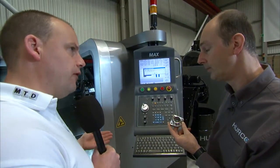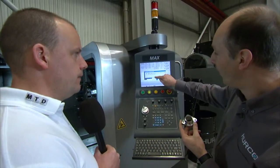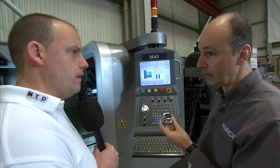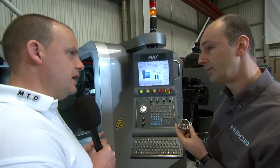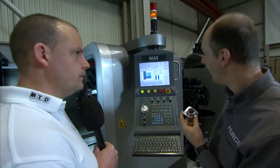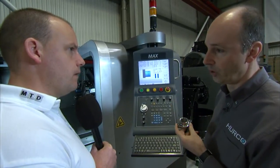Would you do programming offline or would you actually do programming at the machine? Well, this software can be put on a PC, so you can program Herco conversational offline, or you could G-code it via a CAM system and put those programs directly in and it'll run those as well. It's a Windows PC-based control — fully networkable, with a USB port, a hard drive, 2GB of RAM and 60GB of hard drive.